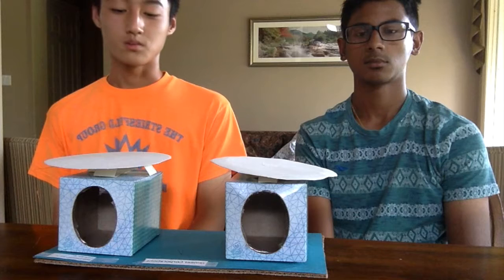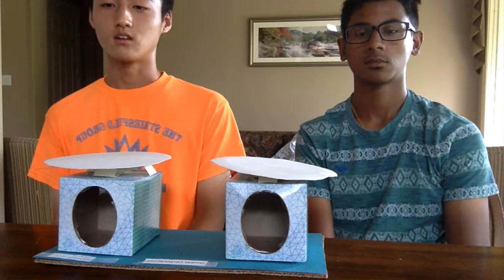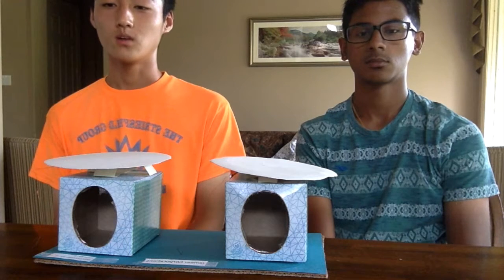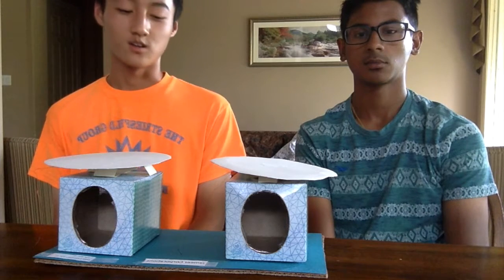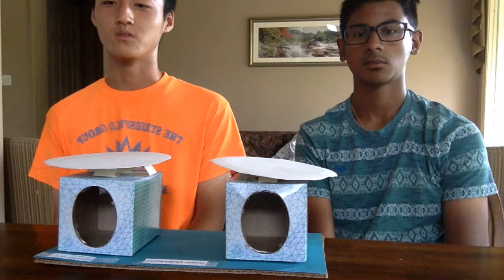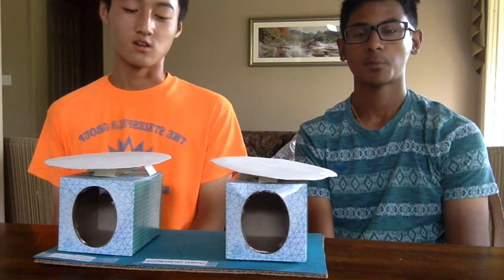On top of the speakers we have two paper plates, and underneath these plates are magnets which are surrounded by paper, which are then surrounded by coil. From a visual standpoint our product is very appealing. We use a variety of colors such as blue, blue, and blue. We also include our logo on the back.